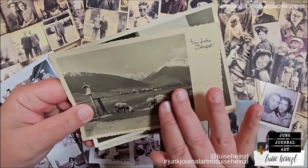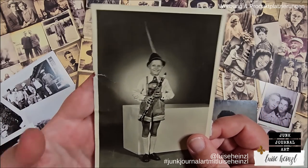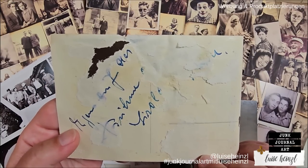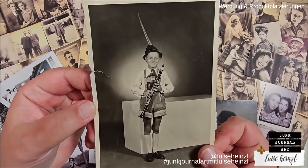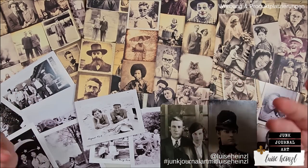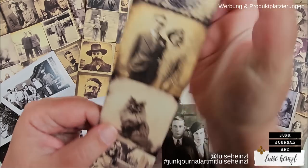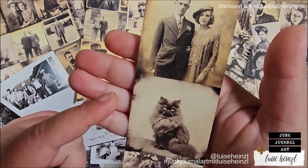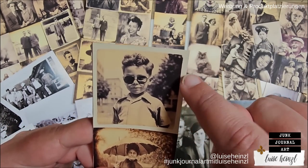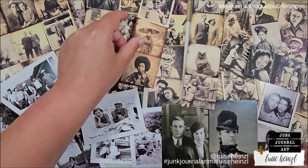They also sometimes already have this interesting edge here — this nearly looks like it was cut with the Tim Holtz Deckel Trimmer. They also have some writing and this vintage color already. Some have damages because they were originally glued into a photo album and someone has torn them out. But the printed ones don't have that — they look relatively new because they came out of my printer.